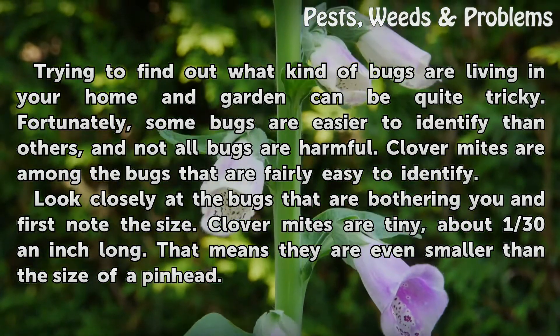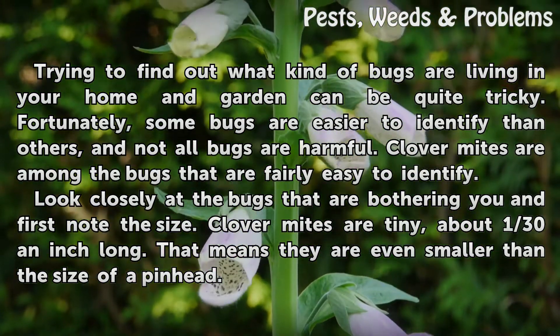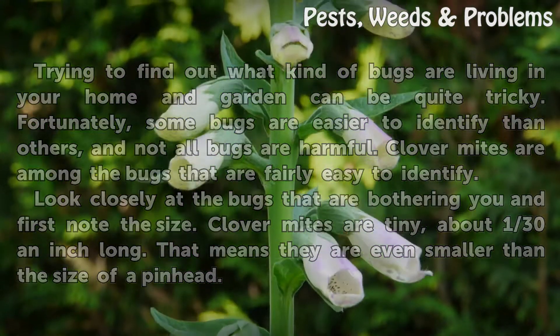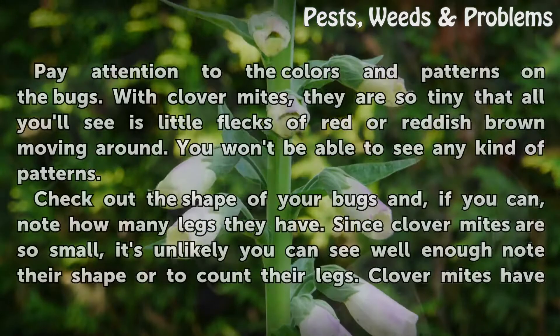Look closely at the bugs that are bothering you and first note the size. Clover Mites are tiny, about 1/30 of an inch long. That means they are even smaller than the size of a pinhead.